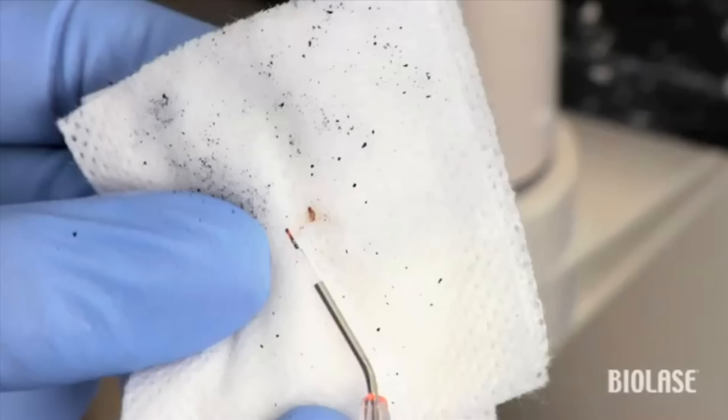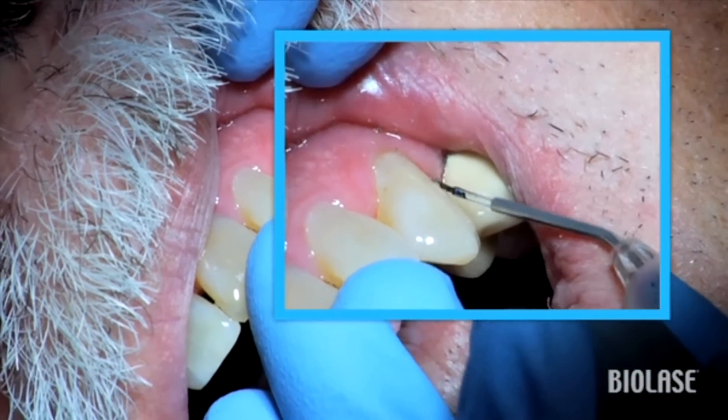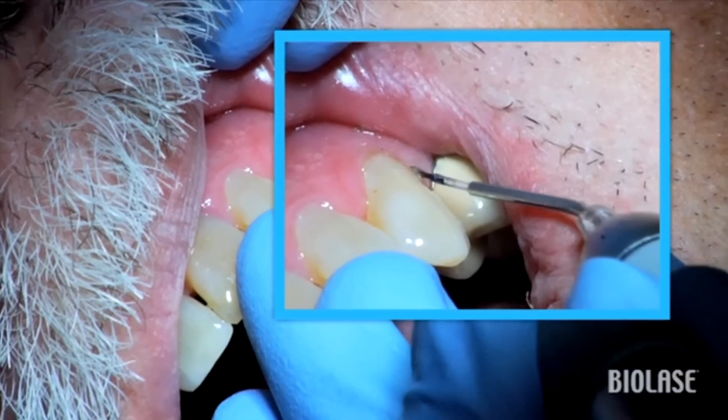To remove the tissue, gently wipe the fiber on a moist 2x2 and reinitiate the tip if necessary. In this view, you can see the zigzag technique again. Normally, one or two laser passes should be sufficient for good tissue removal.